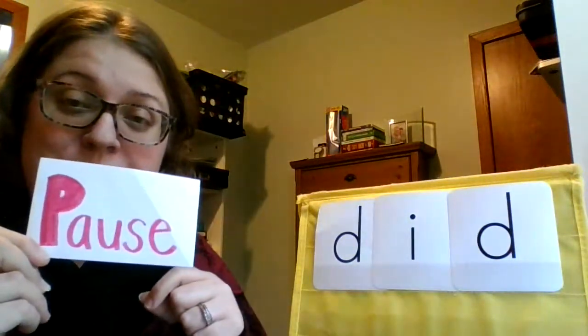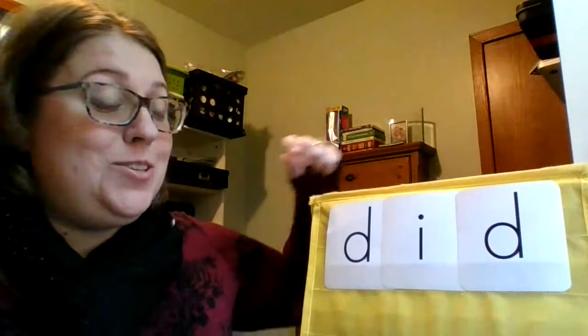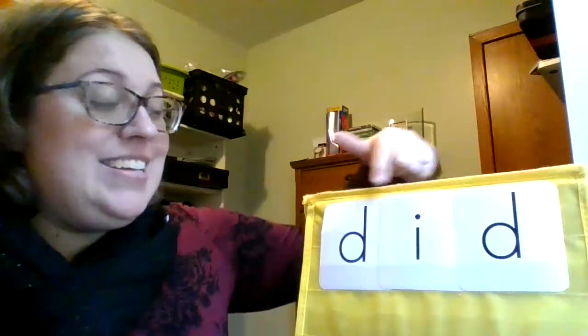Here's our first word I'd like you to do. Let's do it together: D, i, d — did.